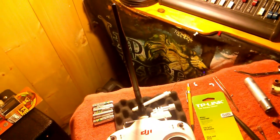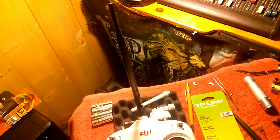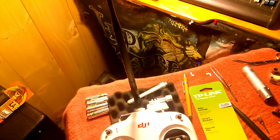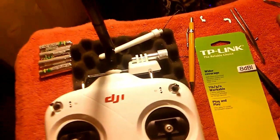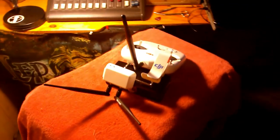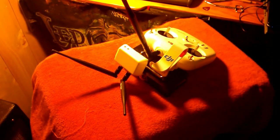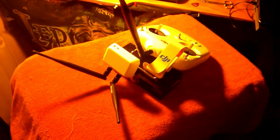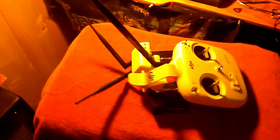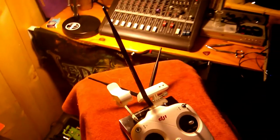Once I get the batteries in and I'm able to test it out and do a little bit of range checks, I'll post some more videos. Hope you like the mod — please like and subscribe. I finished the Phantom Vision antenna mods on my transmitter and my Wi-Fi, and there's the finished results.